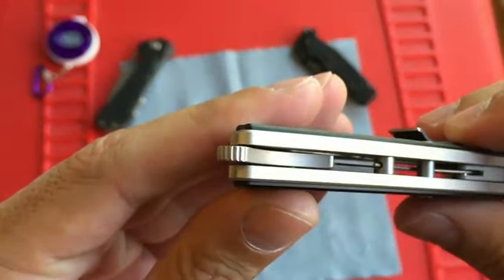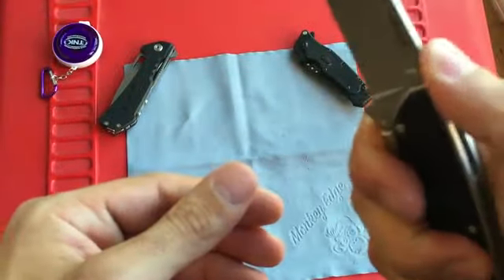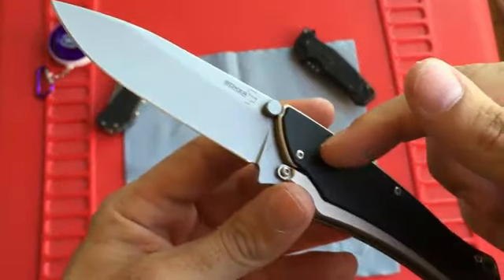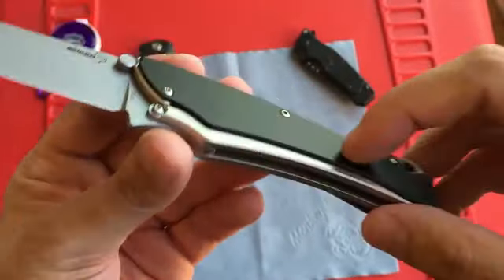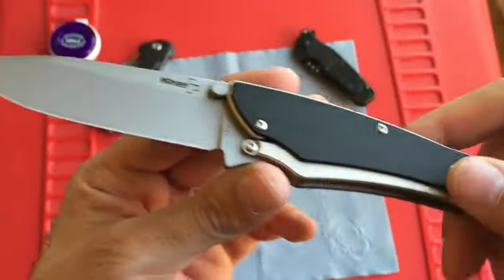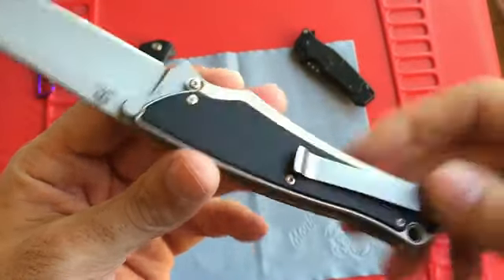You can open it with the thumb stud, but it's so much cooler with the flipper. There's jimping on the flipper making it very easy to flip open, and there's also jimping on the backside — the spine of the knife — giving you a little bit of grip. This comes in two different finishes or colors: one has a black blade, black frame, and a silverish scale; this one has the black scale, silver frame, and a blasted blade.